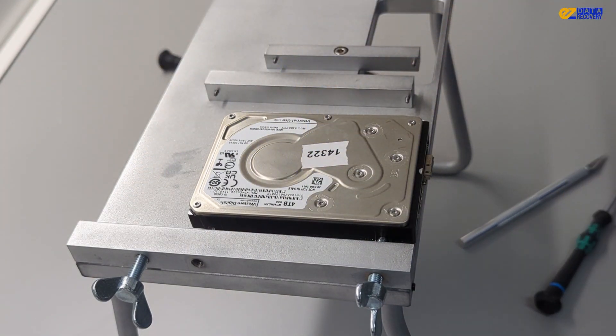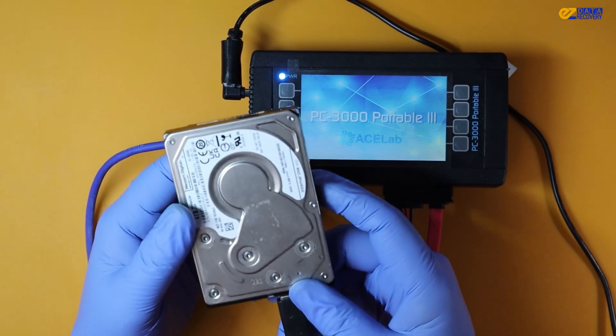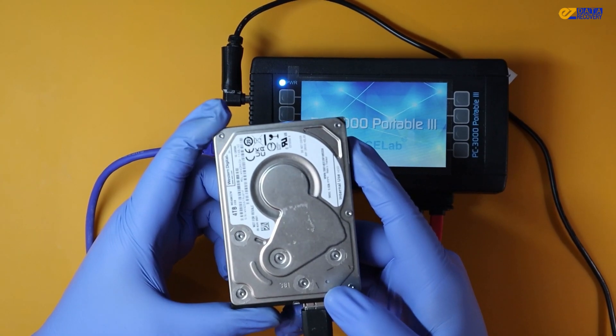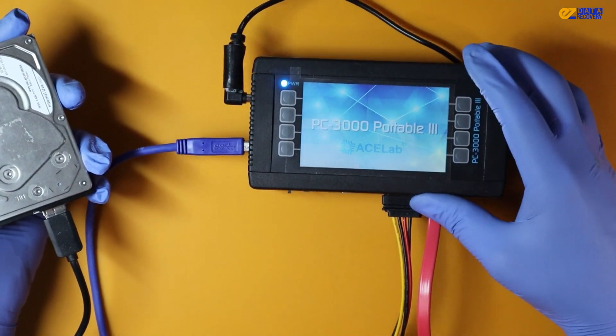Now that we've opened the hard drive, unstuck the head, and inspected the platter for any damages, we'll use one of the data recovery tools available at our recovery center. The PC-3000 Portable is an advanced tool that allows us to access the drive and recover data from damaged heads, as well as diagnose any issues with the drive.